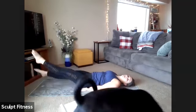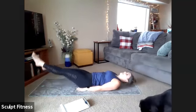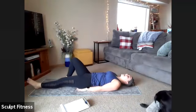Point the toes. Fight to keep that back nice and flat. Last five, four, three, two, one. And relax.